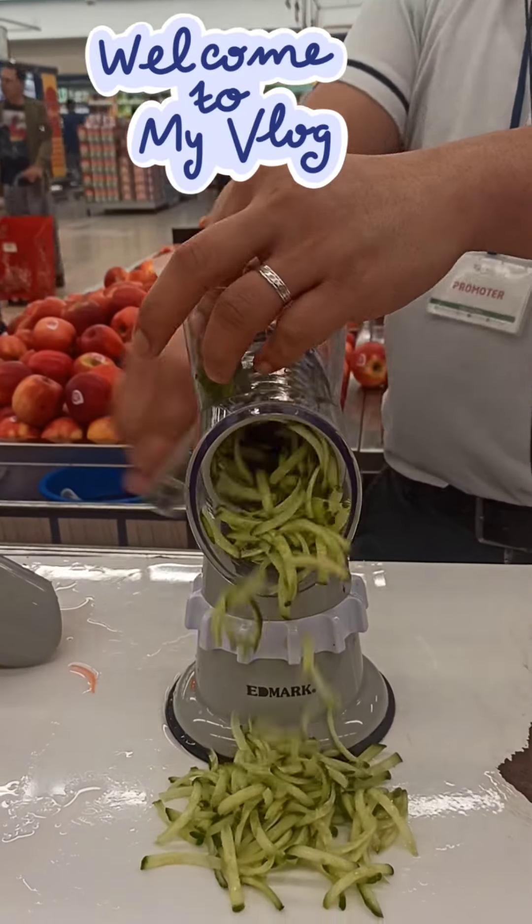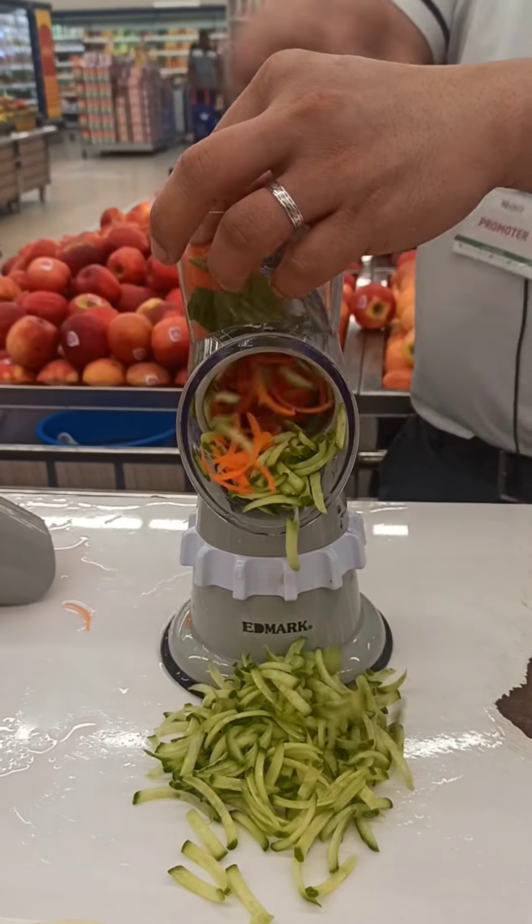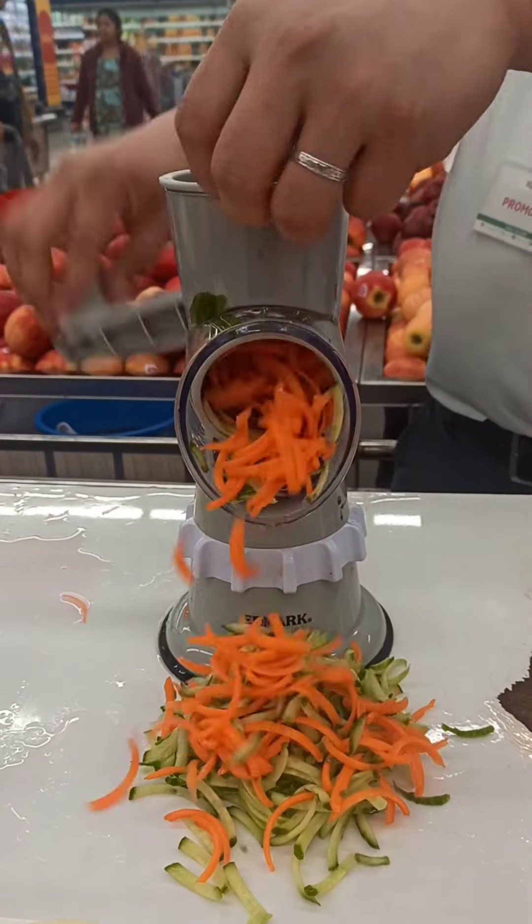Once inside, you can do this one — you can slice it easily and fast. Even also for this one, the carrots, no problem, you can use it. And then for safety, you have to use this one so that you never catch your finger.